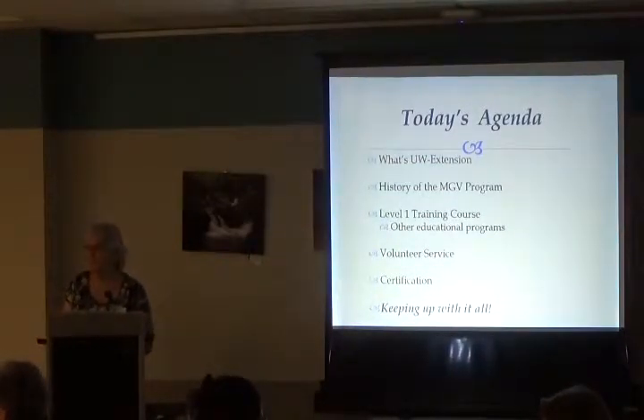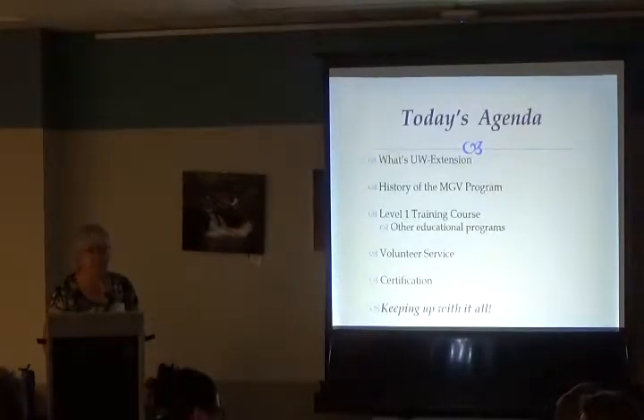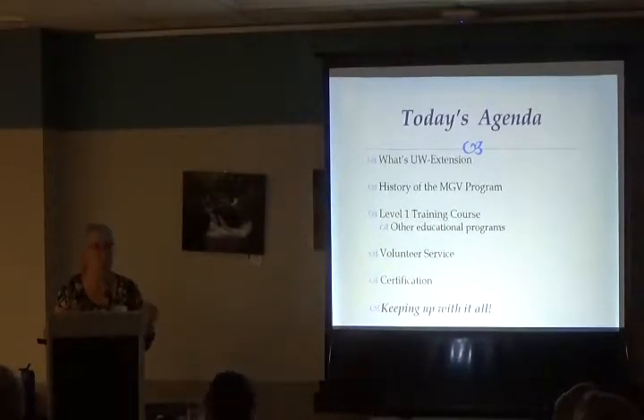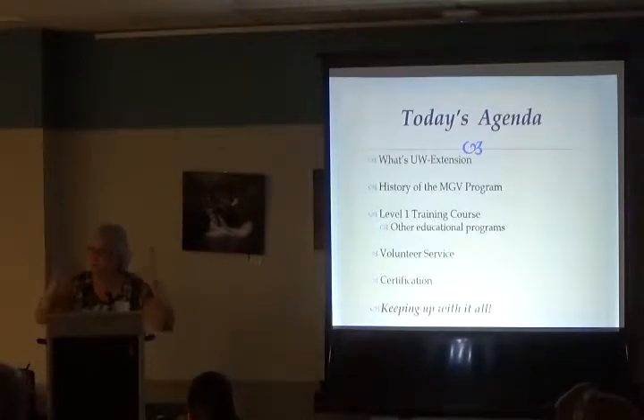Today's agenda: we're going to talk about what UW Extension is, the Master Gardener volunteer program, the Level 1 training course, other educational programs, volunteer service, and certification. Our goal is to end before your eyes glaze over — we've modified from previous years to scale it back, because we know you can only absorb so much on the first night.